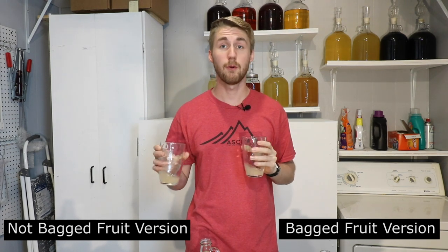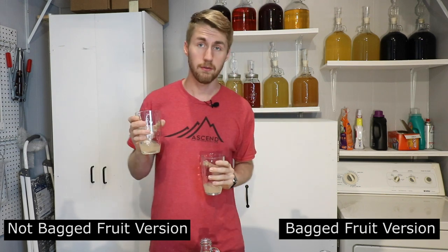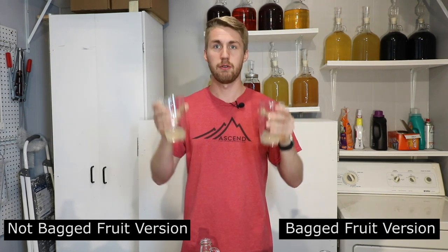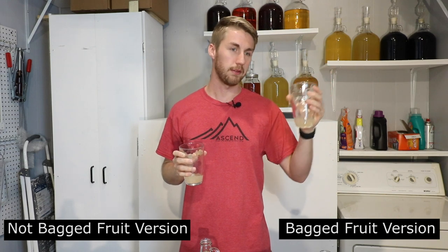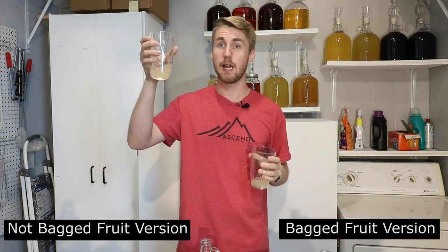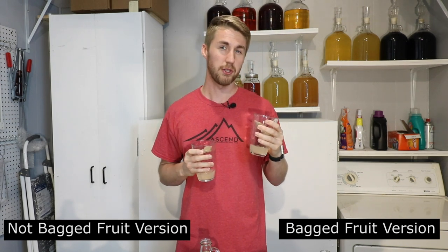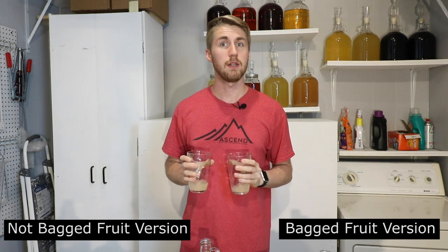Going back and forth between them, I definitely feel like this is a brighter apple flavor. I think the apples were able to impart a little more into the mead, and so there is a difference in flavors. This is a brighter apple flavor — this is a more muted apple flavor. If this is 80% of the apple flavor I want, the bagged version is like 65%. It's just got some more muted notes. But one of the good things about the muted notes is that it's a little smoother to drink. This one has a little more heat and a little more bite to it. So there's definitely a difference in bagging.